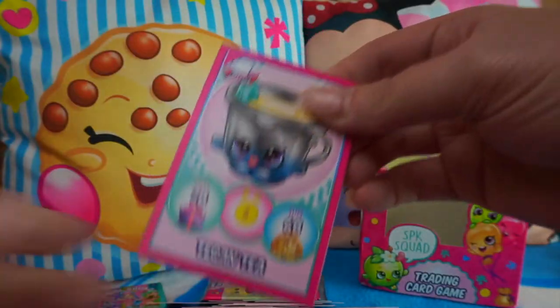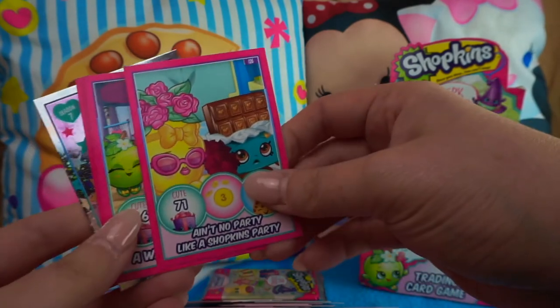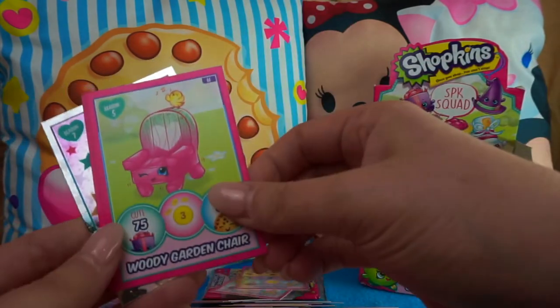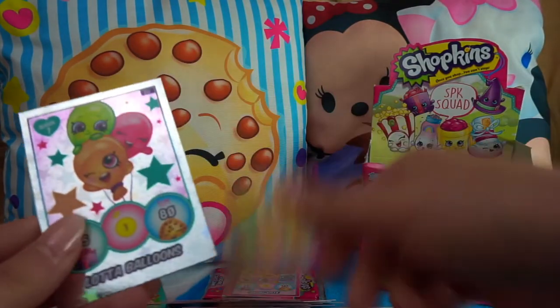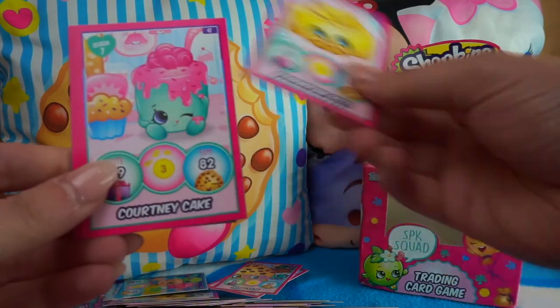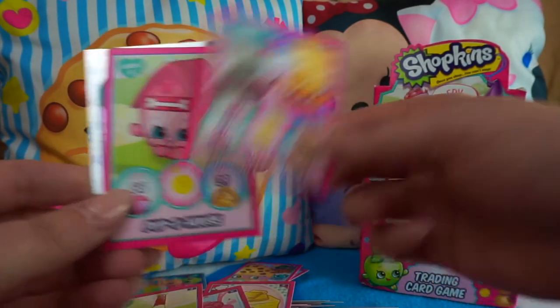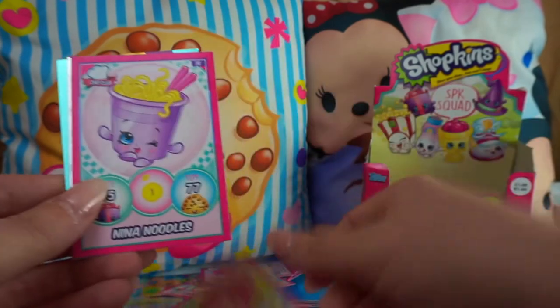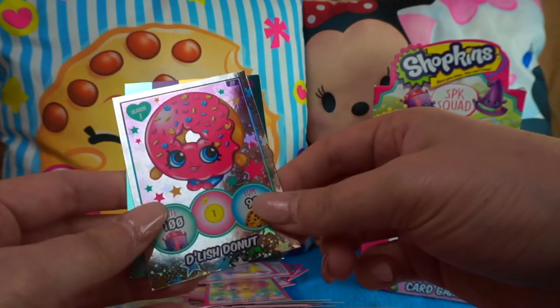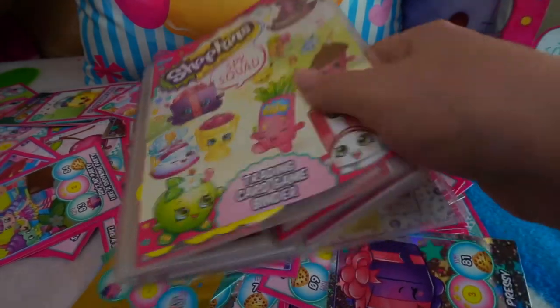Just two more packs! Tegan Tea — one of my favorites — Susie Sausage, 'Ain't No Party Like a Shopkins Party,' 'Walk in the Park,' Swing Vote, Woody Garden Chair, Fish Flake Jake, Lot of Balloons — another new one — super shiny. Last pack — last chance for a limited edition! Parmesan Pete, Courtney Cake, Grace Baseball Bat, Shopville Games, no gold card this time, Puppy House, Nina Noodles, Delish Donut, and Hashtag Shop Till We Drop.